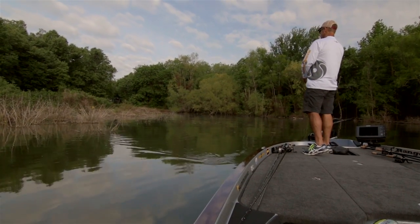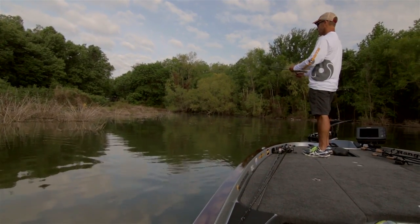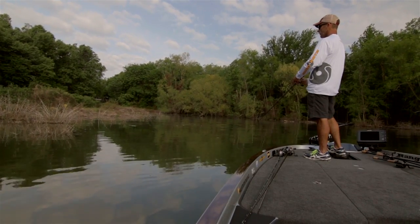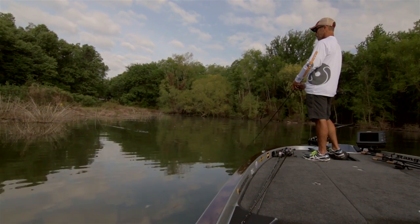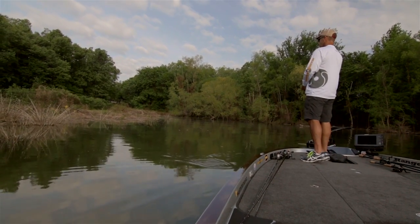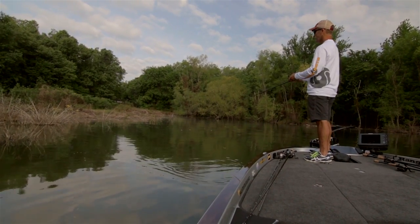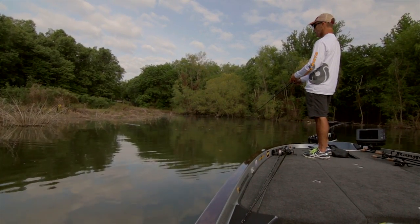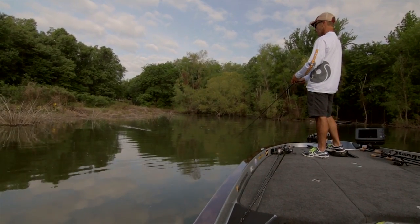With this wake and crank, you can fish it a couple different ways. You can keep it up like I'm doing here and kind of bulge the water with it, or you can fish it faster to where it just barely goes under the water and makes a little more of a ripple. So it's really a versatile bait. You can fish it a lot of different times in the year — spring, summer, fall — and it's really a good bait.